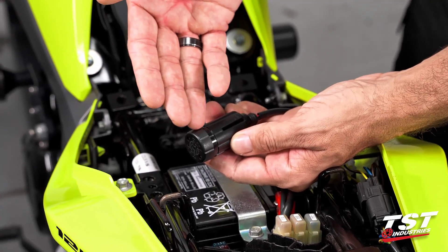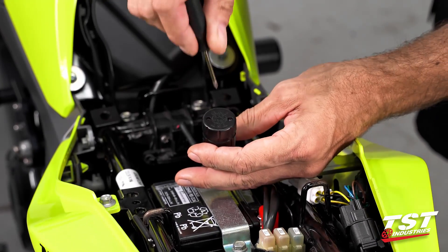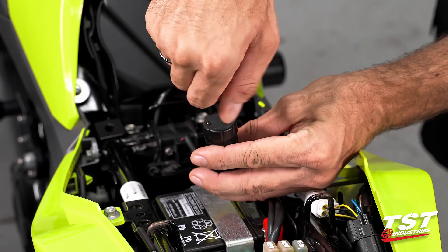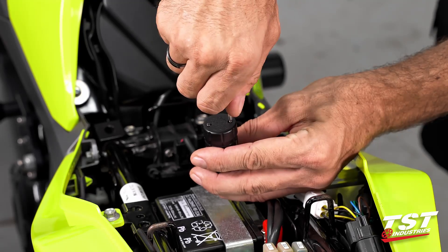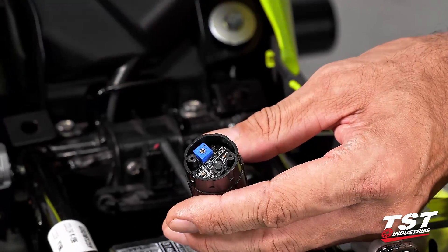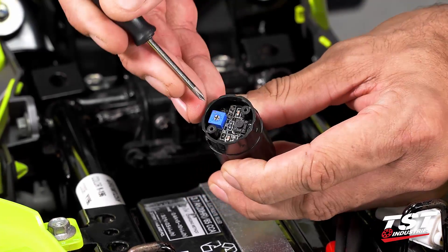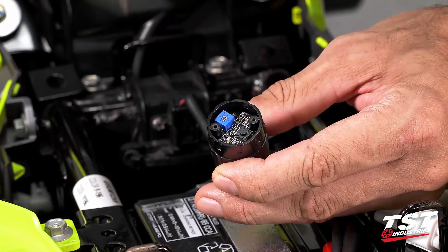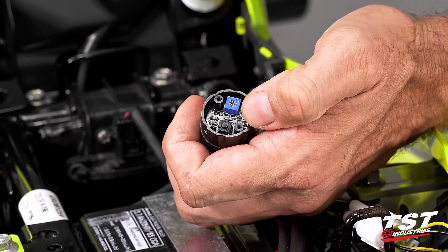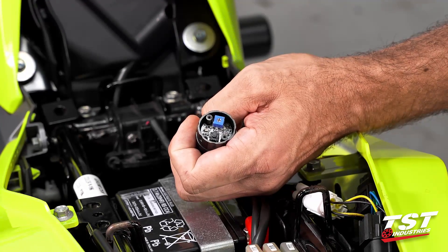For mode selection and rate adjustment, we need to get inside the capsule to access the electronics. These two Phillips head screws need to be removed — I like to unscrew them until they disengage but leave them in the cap so they're self-captive and easy to find. This button is the mode selector and this potentiometer is your rate adjuster. Clockwise is faster, counterclockwise is slower. Let's do our selection of modes first: with the brake pressed, press the button once to toggle to the next available program.